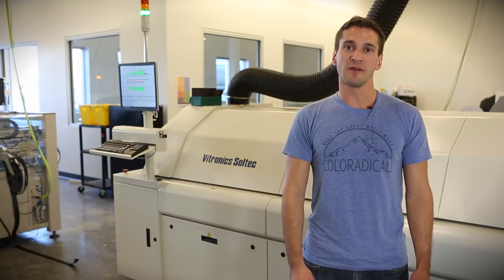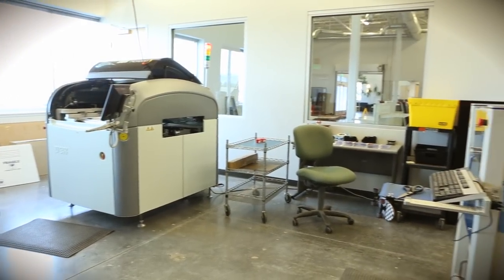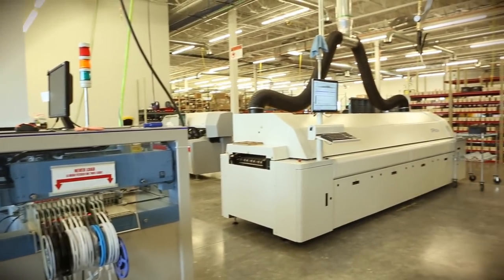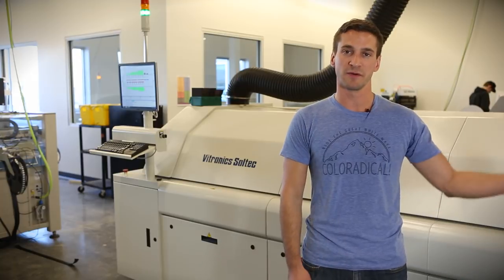Another nice feature about this oven is it is conveyor ready, so we will hook up our deck stencil printer and our new Micronic pick-and-place machine to this with conveyors. That allows the operators to be pretty much hands-off from the start of the process to a fully cooked board.